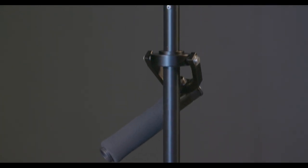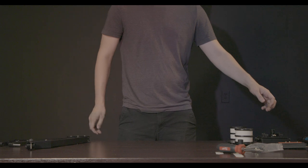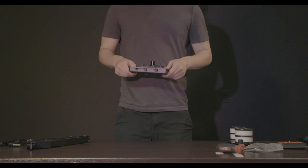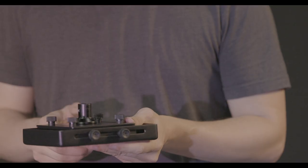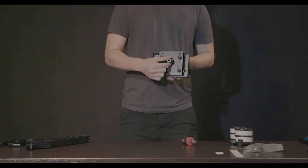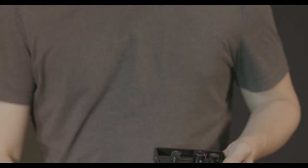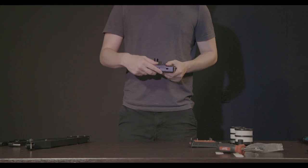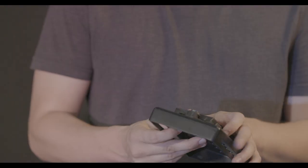First we're going to build the handheld stabilizer portion. Grab the camera plate, which is comprised of two parts: the main head plate and the bottom plate. The Allen bolts along each side can be loosened to adjust the camera position, but for now we're just going to remove them. Now detach the Flycam's head plate so that you can screw in the camera's head plate to the top.